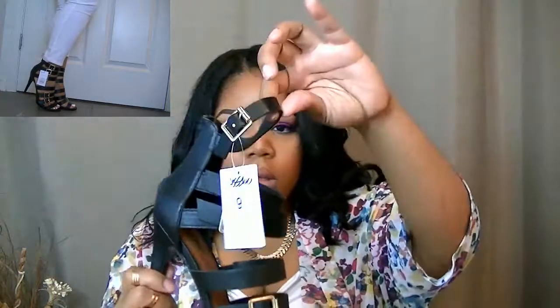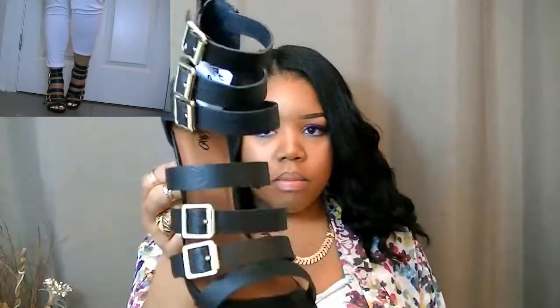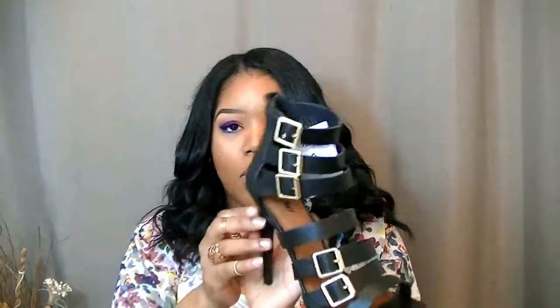This shoe is very popular — after I purchased it from Target, I've seen a similar shoe on JustFab, GoJane, and Urban OG. It's a really nice strap-detailed shoe in black with gold buckle detailing. I absolutely love them; they look amazing on.